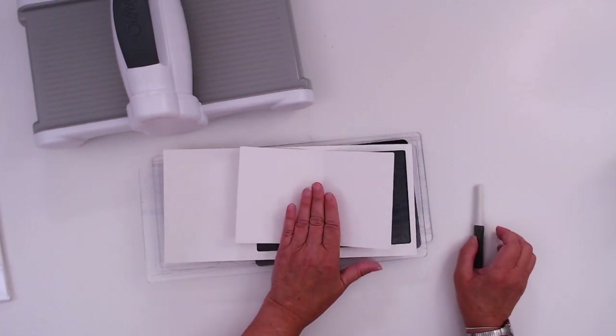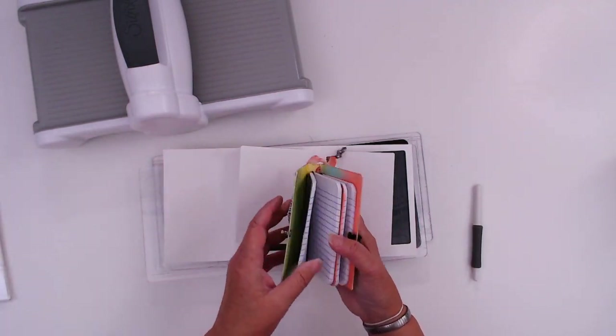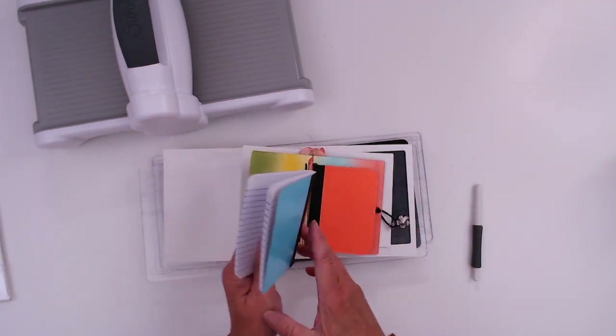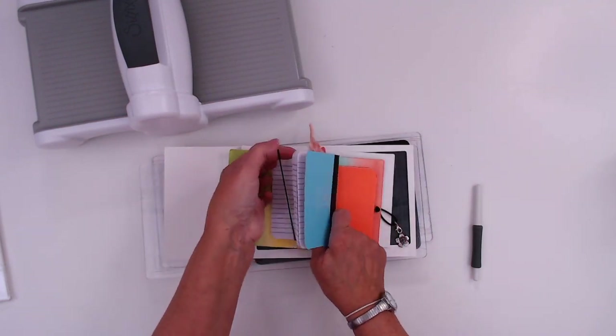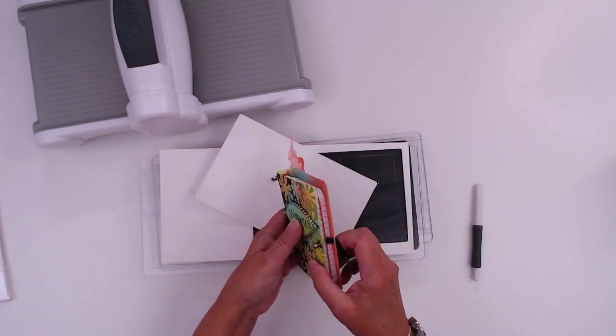And then the beauty of this one is that it's like a traveler's notebook in that you can take these pieces and just thread them through. So if you used up your notebook, you can just get a new one and thread it right back in — and there you have your little notebook. It holds two of these perfectly.